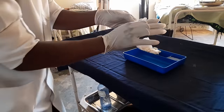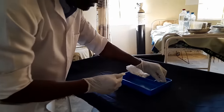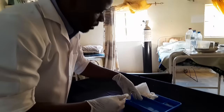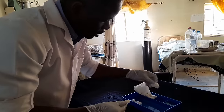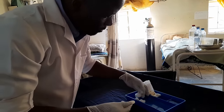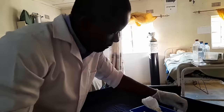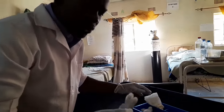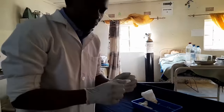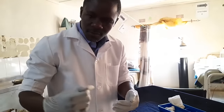After gloving, you can now start preparing the swabs. Prepare about five or six swabs — one, two, three, four, five, and six. So you have prepared about six swabs. At this point, ask your assistant to expose the baby's umbilicus.